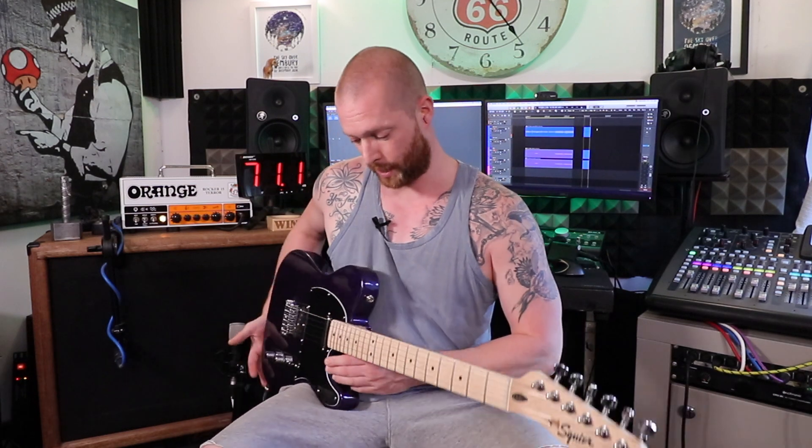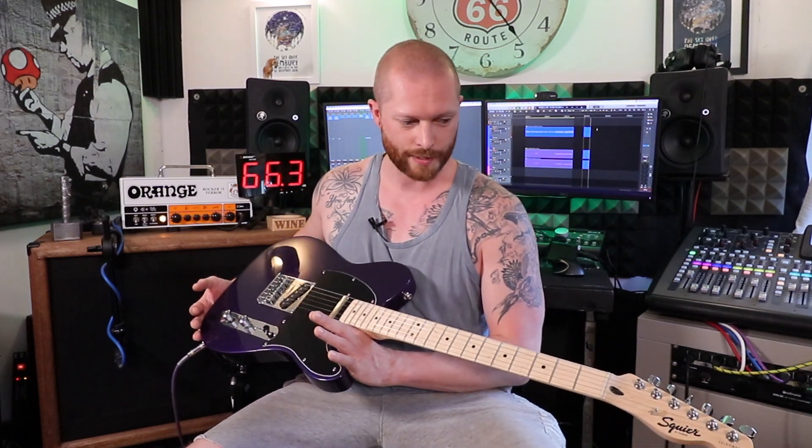So who would I recommend these guitars for? If it's your first guitar, 100% go for it. If you like the look and it's the right colour, it's definitely a brilliant first guitar. Squires now are better than Squires were 10, 15, 20 years ago. I can't really comment before that but I've played a lot of Squires up to 20 years old and they've improved so much.